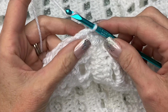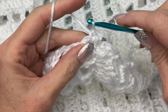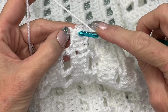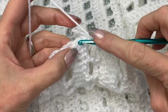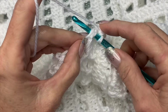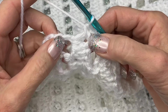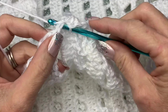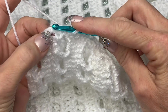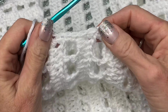Then we're going to chain one and work single crochets into the open space — you're going to put two in each space. With the double crochets, all you're going to do is go into that open space in between the double crochets with two in there as well. I'm covering up my tail as I go. Just go along the side and put two in every space.